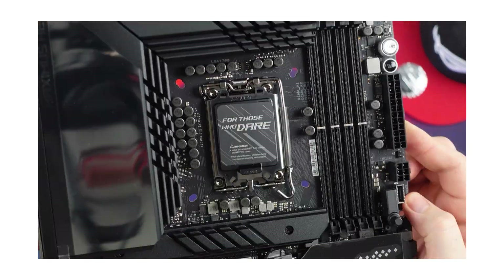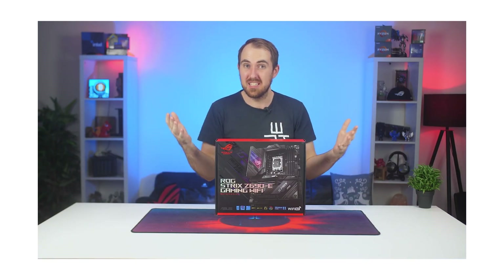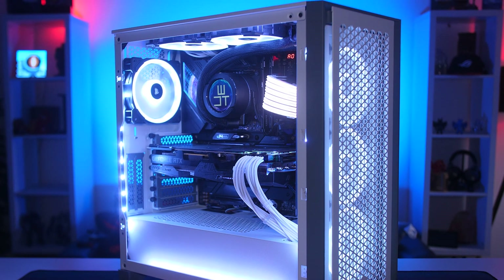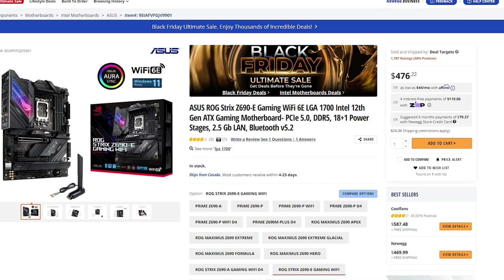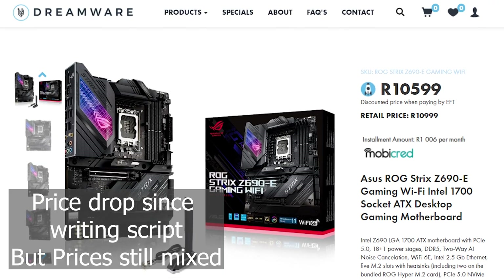Welcome to We Do Tech. I've done a few videos on the new Z690 motherboard — a review and unboxing on the ROG Maximus Z690 Hero and also an unboxing of the Strix Z690-E. Today we're doing a full review on the Strix Z690-E paired with the i7 12700K, looking at performance and temperatures. Pricing-wise, the E is retailing for around $480 on Amazon, or around 12,500 Rand here in South Africa, which is quite expensive.